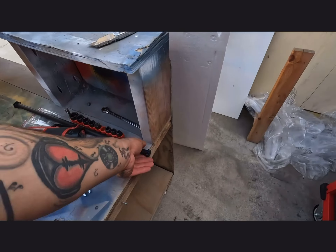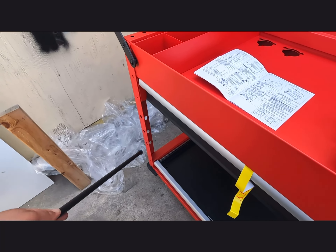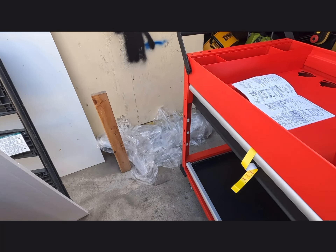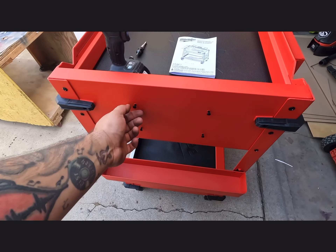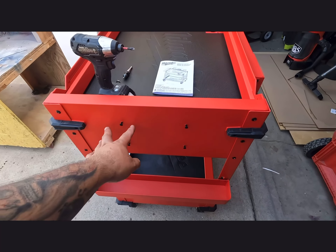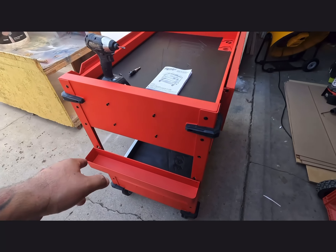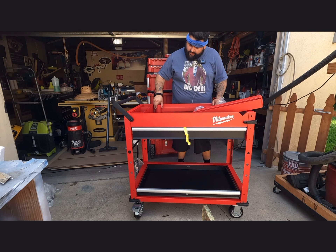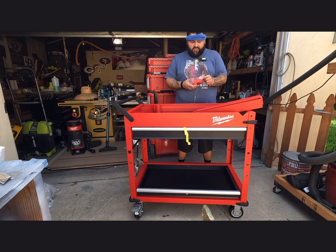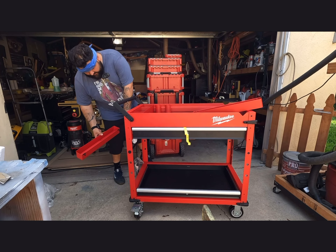All the bumpers are on. Next, pull these pieces out of the box — this is the paper towel holder. You can put it on any of the holes: top, middle, or bottom. I'm going to put it on the top one. One more bag I forgot — it comes with four screws for your M18 or M12 chargers. You clamp them right here and you're good. Then there are little cups that come with it — just put them in and twist.